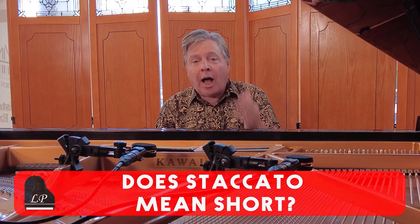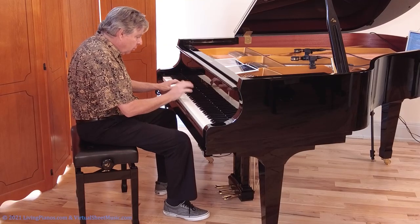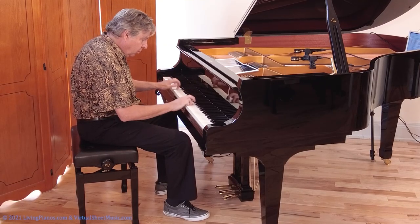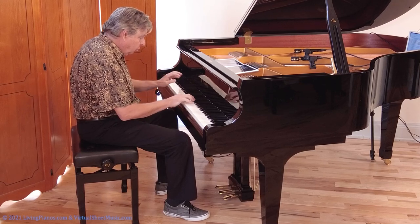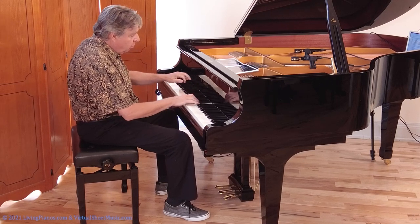Robert Astrid here at livingpianos.com. The question today is: does staccato mean short? You know the dots over or under notes — you see them and think you're supposed to play short, right? For example, Clementi opus 36, number one, the famous sonatina, has staccatos. Playing a crisp, short staccato sounds really good.